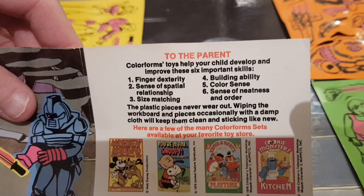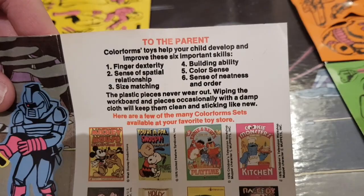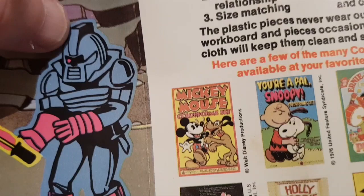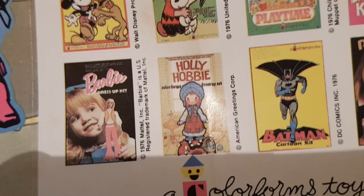There's a note to the parent - same one as before - no spelling mistake on this one. It advises wiping the work board and pieces occasionally with a damp cloth to keep them clean and sticking like new. You've also got some other sets listed: Mickey Mouse, Snoopy, Ernie and Bert's Playtime, Cookie Monster, Raggedy Ann, Batman - that'd be a nice set to have - and Holly Hobby.